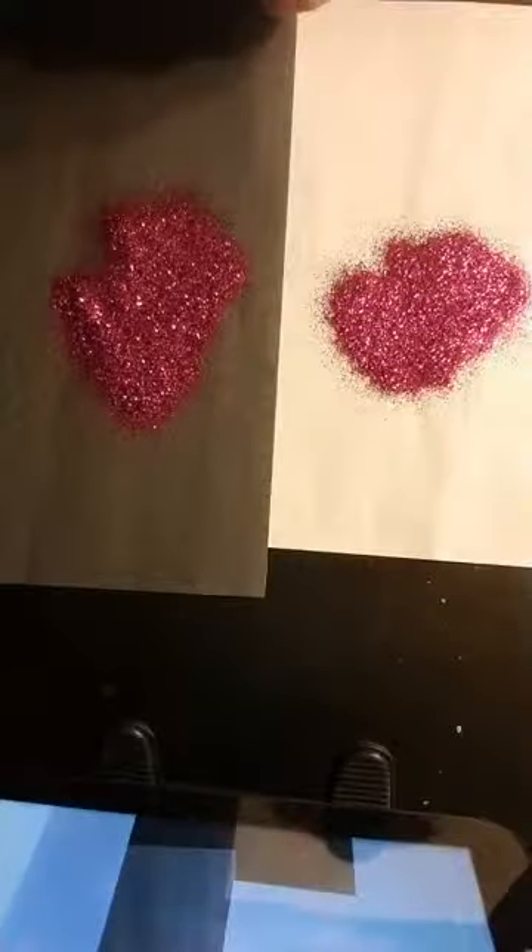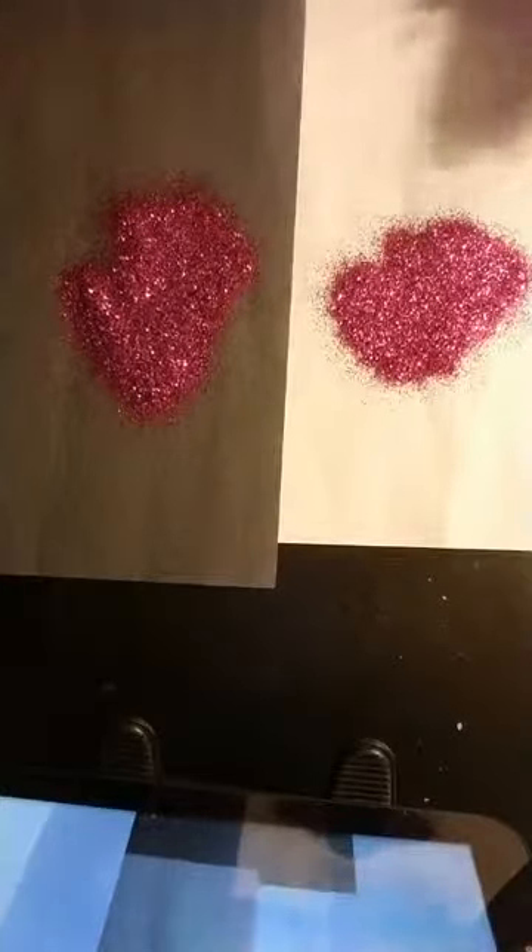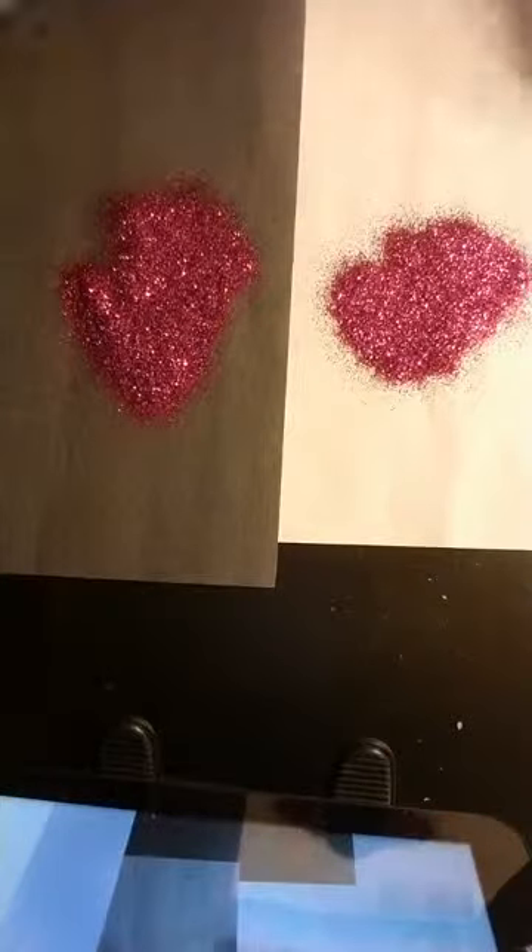The next one is Barney. Barney is like the purple dinosaur — it looks purple but it's more of a color between a hot pink and a purple. It's a metallic, and I did mix two colors — the same color, different size flakes — again for coverage. You can see it's like a purple, purplish hot pink, like the Barney dinosaur.